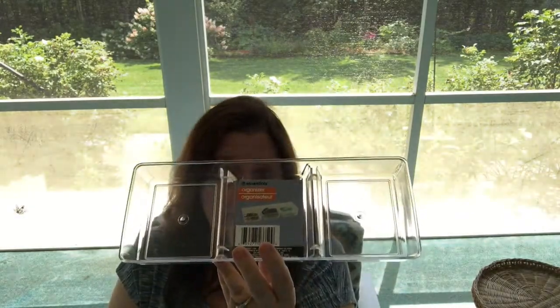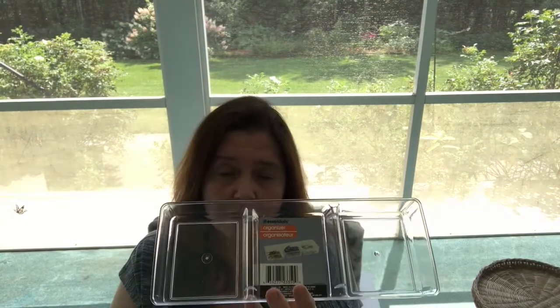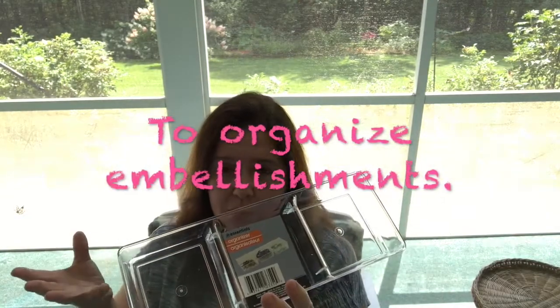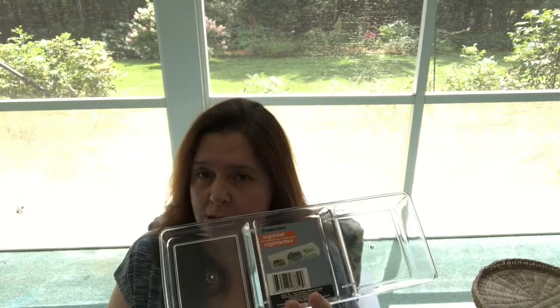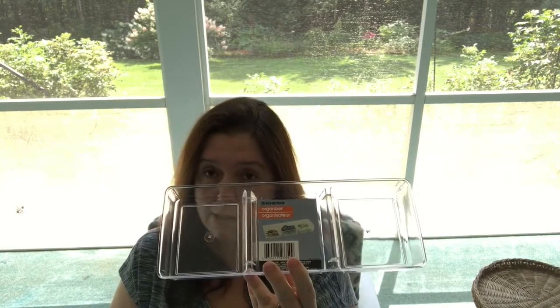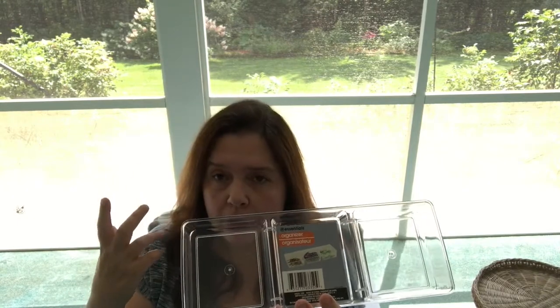Now I have these, I just have to see if I have the other part that was supposed to go with it, which was another basket, so I might have to go back to Dollar Tree. While I was there and I saw these I got really excited — I forgot this was part of a whole other organizing idea I had, so I didn't even look for the other baskets. Hopefully I'll go back and they'll have them.